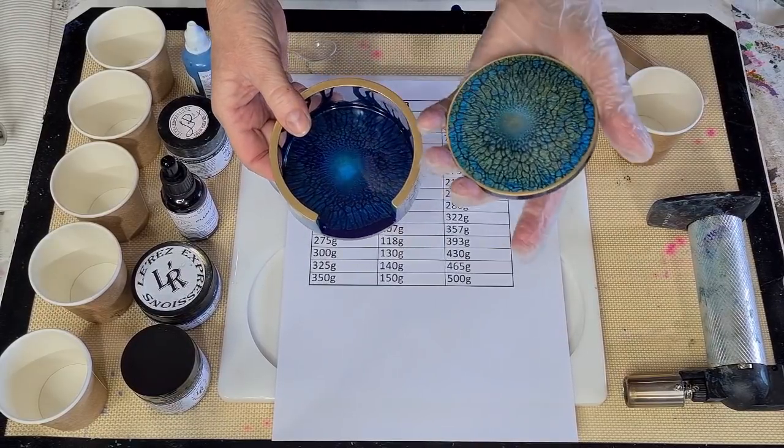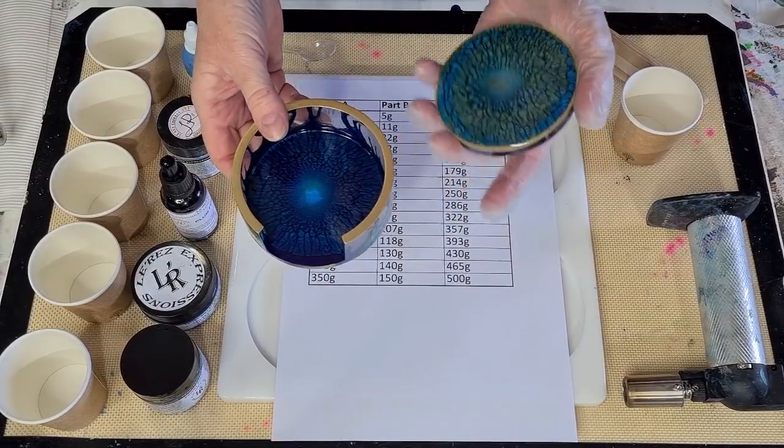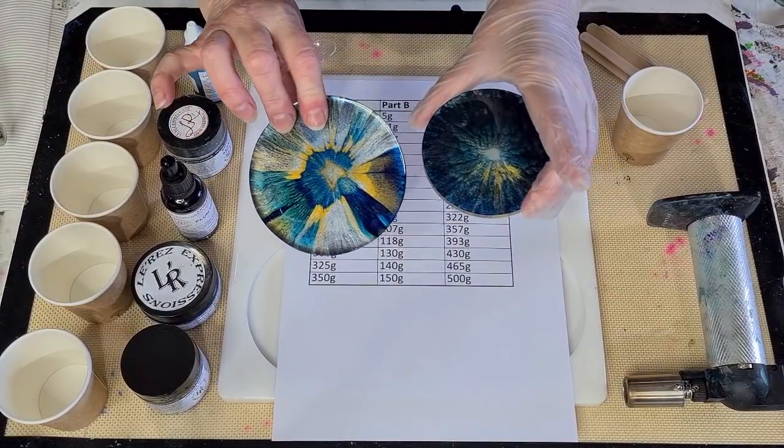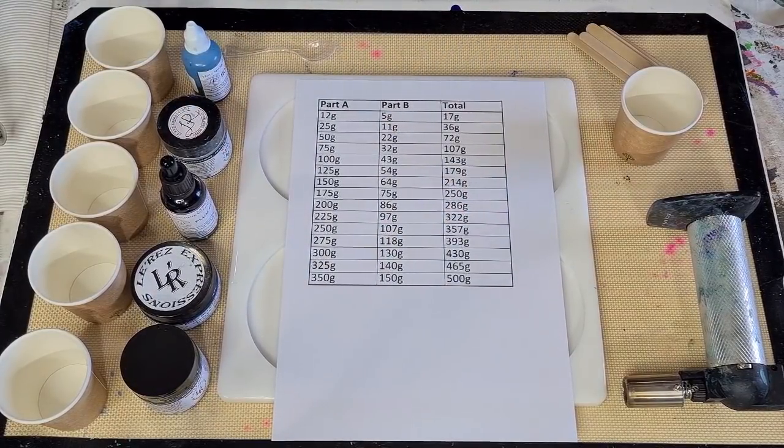It didn't meld into each other as much, so they kind of stayed more separate, the colors. I'm going to go again and try and get that sort of crackle dragon scale effect, but with purple.